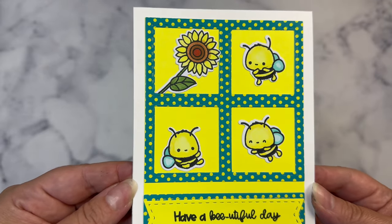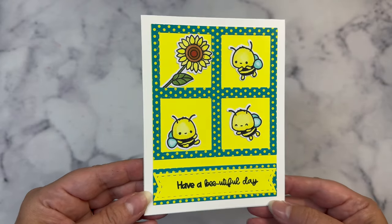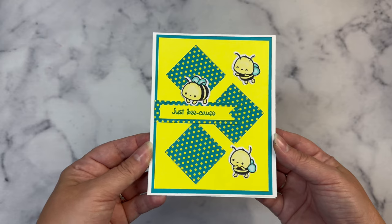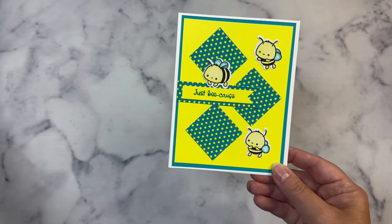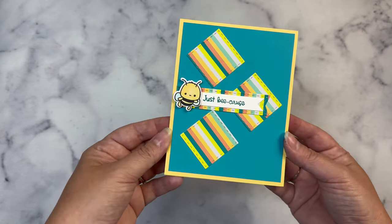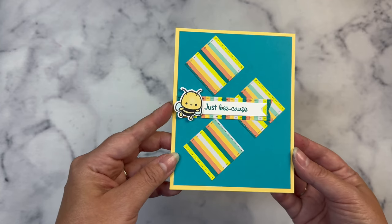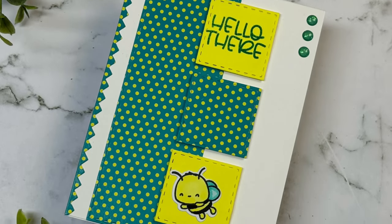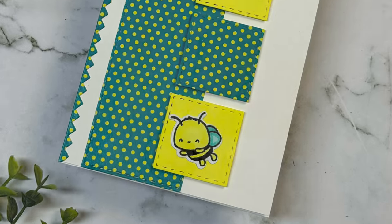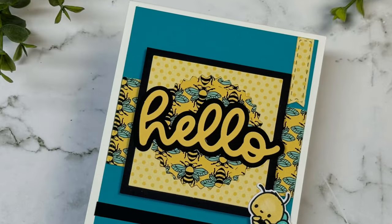These are all of the cards that you can create with my freebie, the Two Sheet Wonder number one. This one has the three little bees with the sunflower and it says 'have a beautiful day.' The next one says 'just because' and has three of the little bees from the stamp of the month set — I colored these up with Copic markers that match the colors in the papers. I also created another one of this sketch that says 'just because' but used one bee instead of three. I just love these colors together.